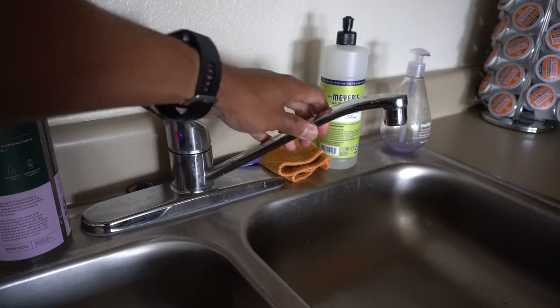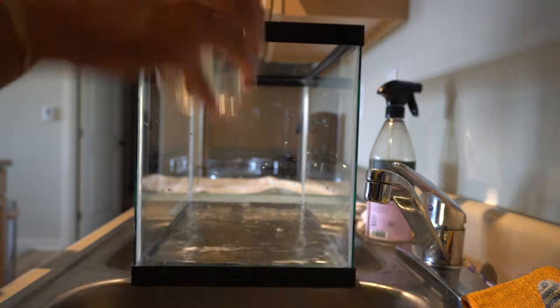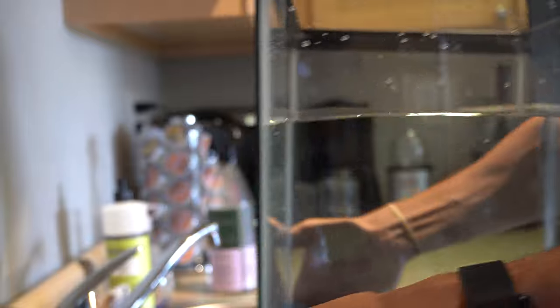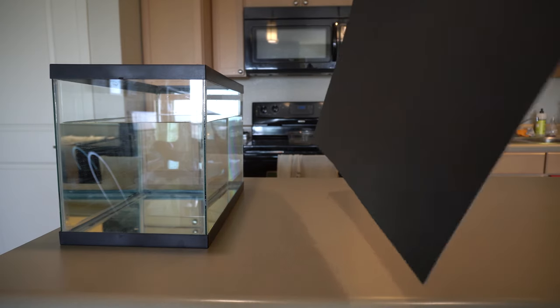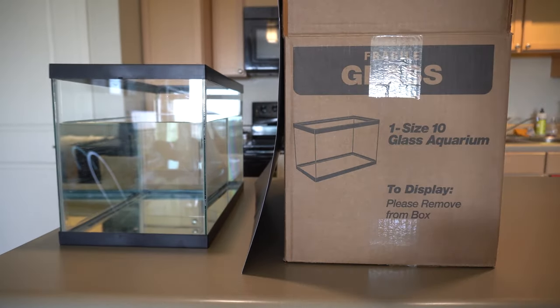I don't have one of those detachable faucet heads on my sink, so I had to do it the slow way. I then began my journey of 57 water cups, moved my fish tank to a prime lighting position, installed my $2 poster board, and even found a use for the box that it came with. Then I realized there were bubbles on the side of the aquarium, so I wiped off all the bubbles with my finger, which was very tedious.